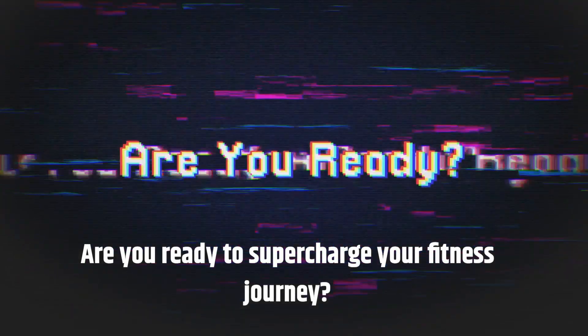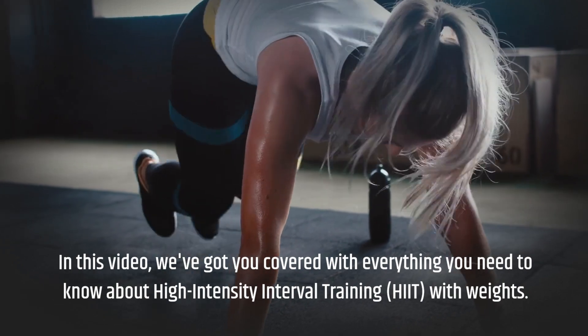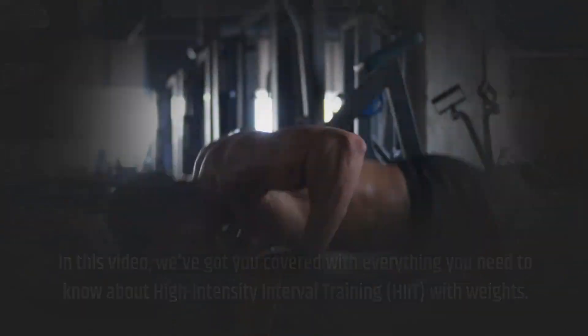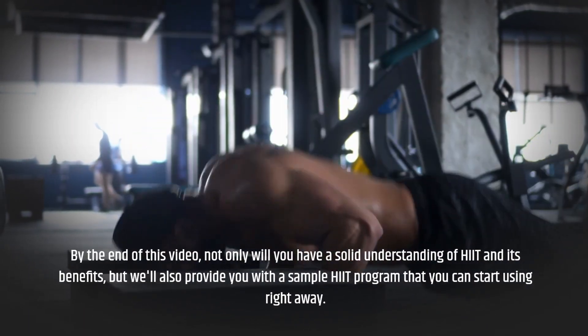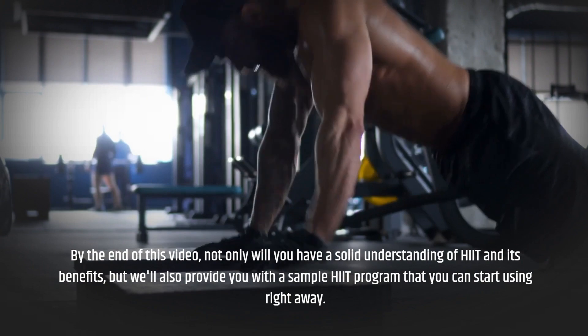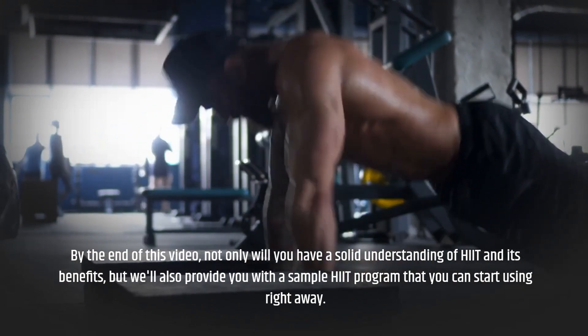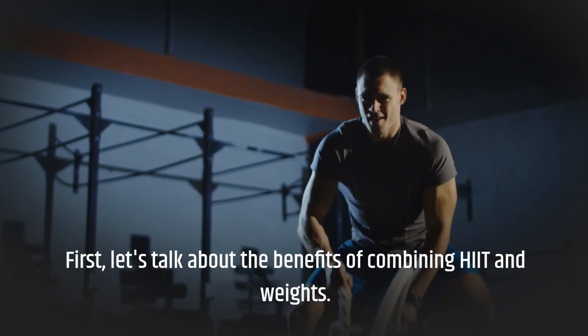Are you ready to supercharge your fitness journey? In this video, we've got you covered with everything you need to know about high intensity interval training, HIIT, with weights. By the end of this video, not only will you have a solid understanding of HIIT and its benefits, but we'll also provide you with a sample HIIT program that you can start using right away. Let's dive in and revolutionize your workout routine. First, let's talk about the benefits of combining HIIT and weights.